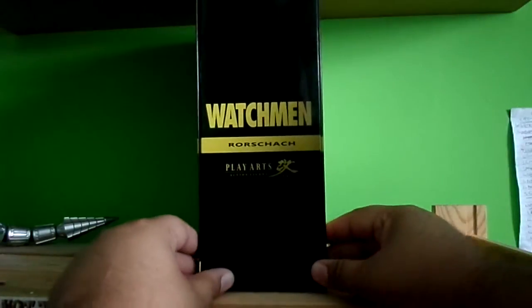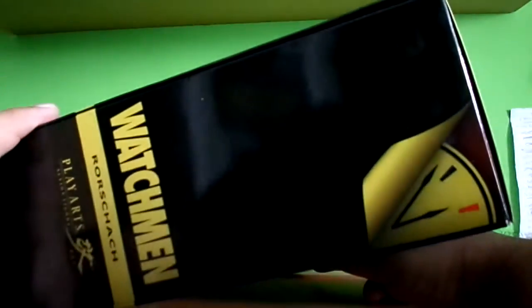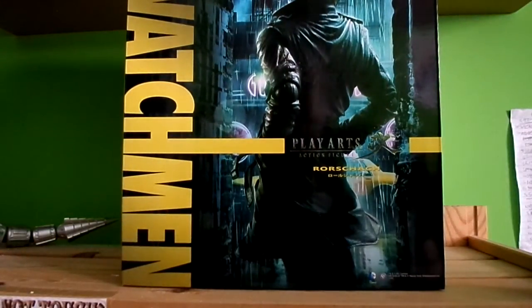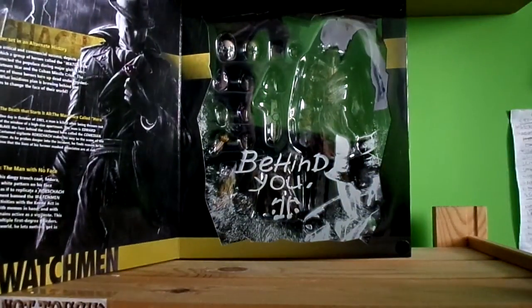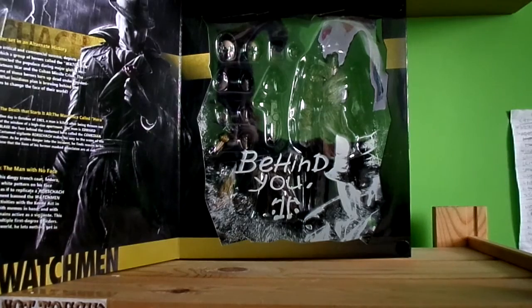I'll show you a bit closer. Point packaging and more side packaging. You can see the clock. And more over here. Once you open it, you get to see the man himself and the Rorschach opening. Then it says behind. He's got his history — you can try to pause it and read it, but the camera's not going to pick it up that well. And all these details there. I'll show more once I take out the packaging.